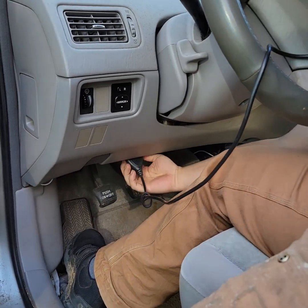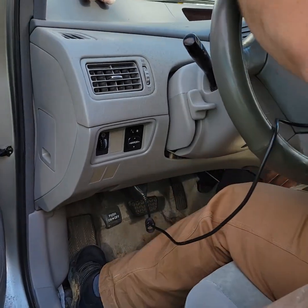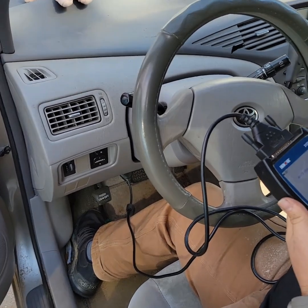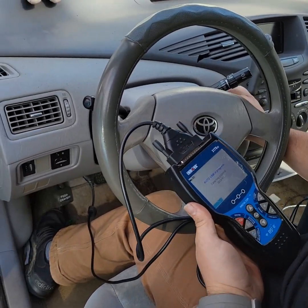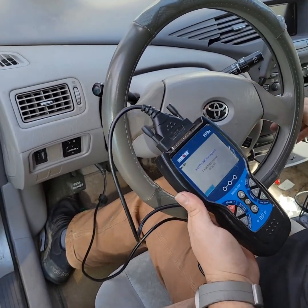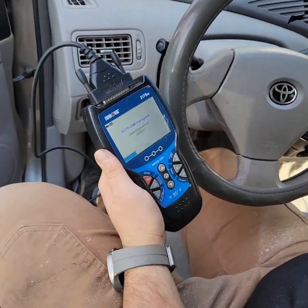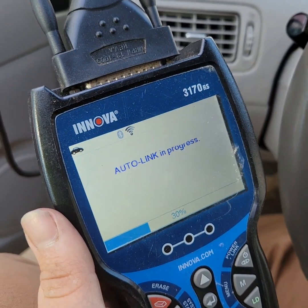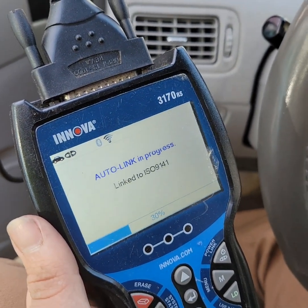We're plugging in the OBD2 reader and we're going to clear that code. Turn the key to the on position but don't crank it. You can have it running but you don't have to — just key in the on position. It's going to give you a fail-to-start and we're just going to clear that.